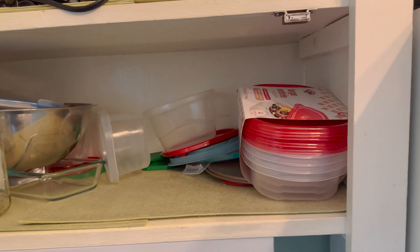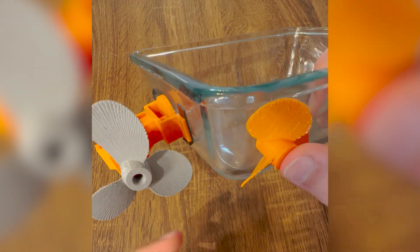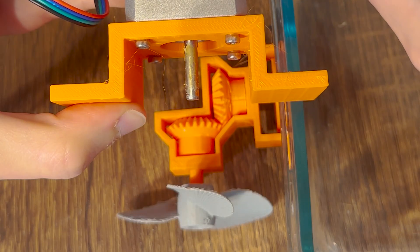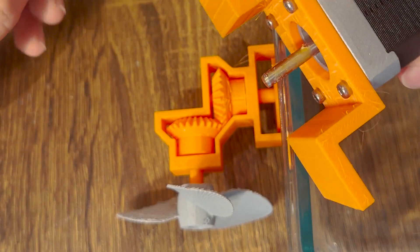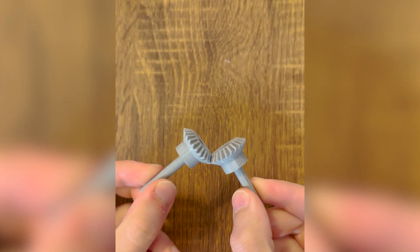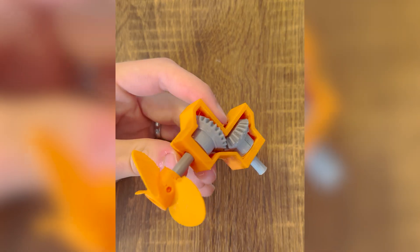I started by grabbing a Tupperware and figuring out where to put the propellers. I opted for the side rather than the back so I could avoid turbulence from the hull of the boat. This meant I would need a right-angle mechanism to transmit the power from the motor to the propeller. Using these two bevel gears, I iterated through several prototypes till I landed on this version.